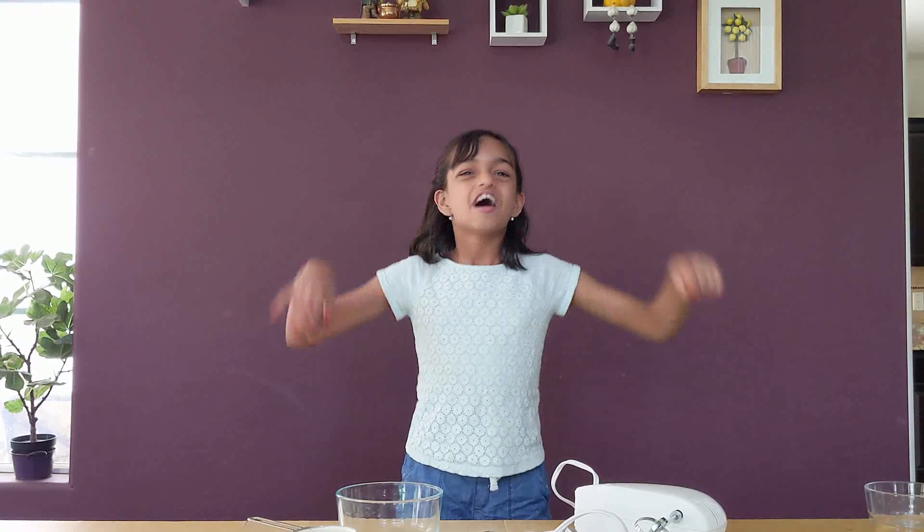Hello guys, it's me Reba Kanhadi from the Kanhadi channel. Today we are going to be doing my favorite thing to do on the Kanhadi channel: make recipes!